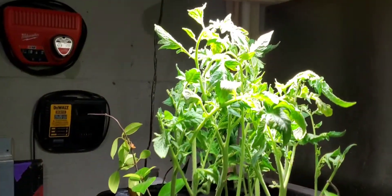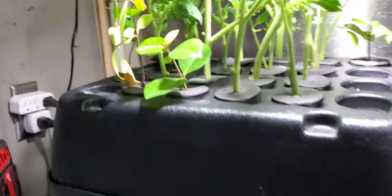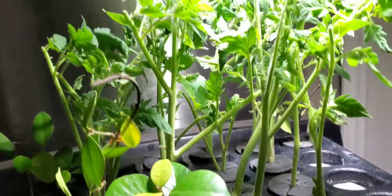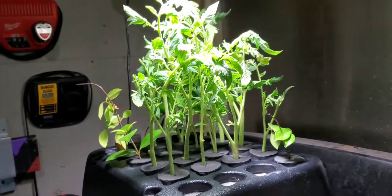There it is — Turbo Cloner, 10 days, tomato plants and a couple of jasmines, water only. If I would have put the cloning solution, I bet it would have been faster.